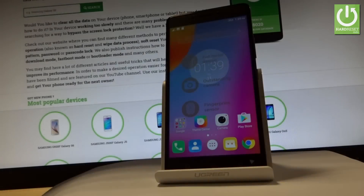Here I have the Lenovo K6 Note, and let me show you how to enter fastboot mode on the following phone.